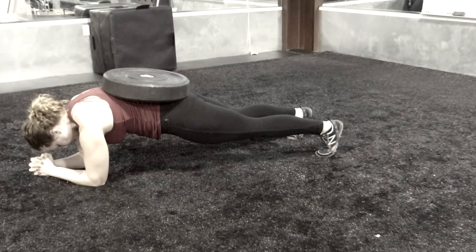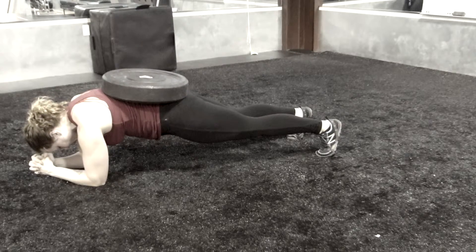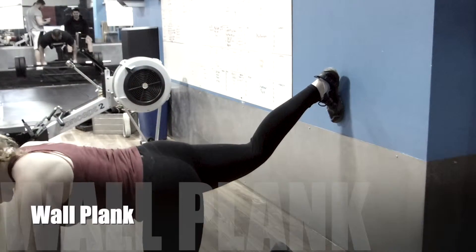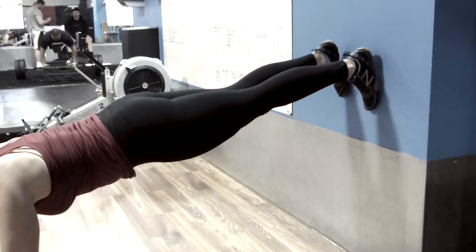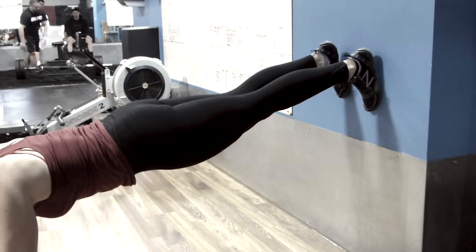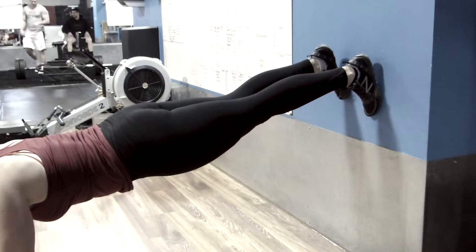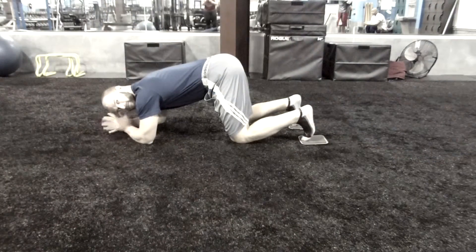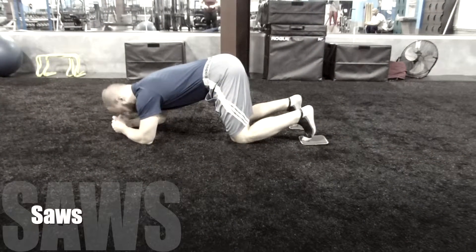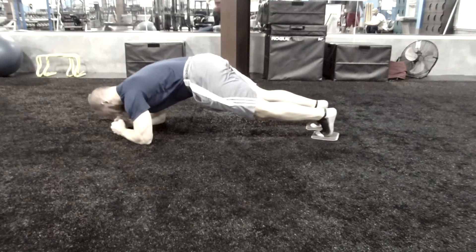In a wall plank, walk your feet up onto a wall and do your plank on your hands. This is going to be just like a standard plank, only you really want to think about pushing your body — pushing your feet into that wall.